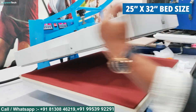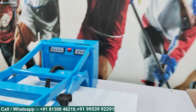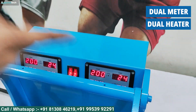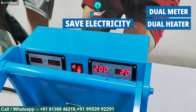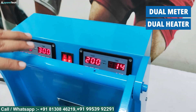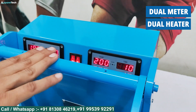The bed size is 25 inches this way and 32 inches this way. Let me tell you the features. There is a dual meter system — each meter is different. You can use both meters individually; if you want, you can use one side with one meter.